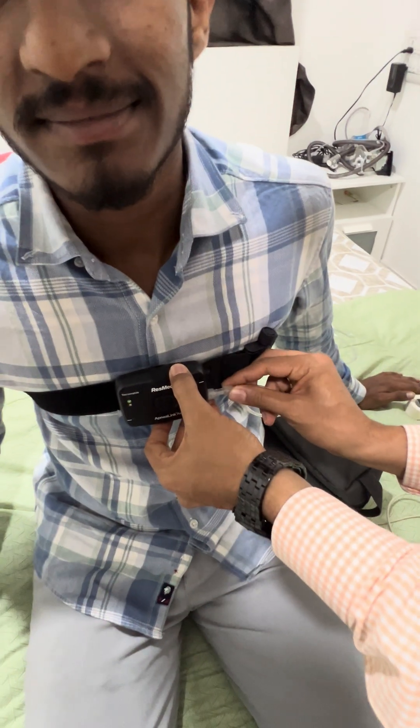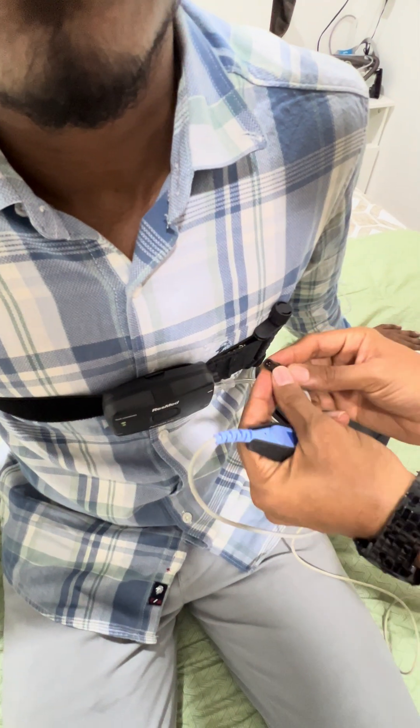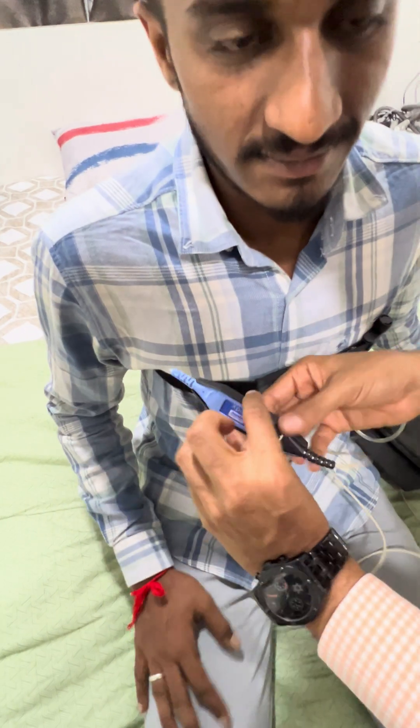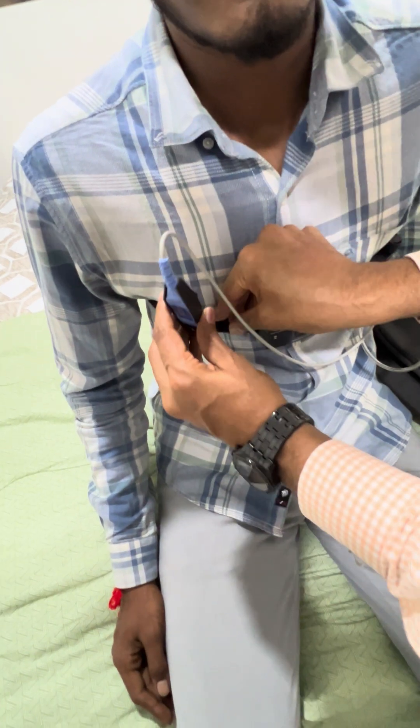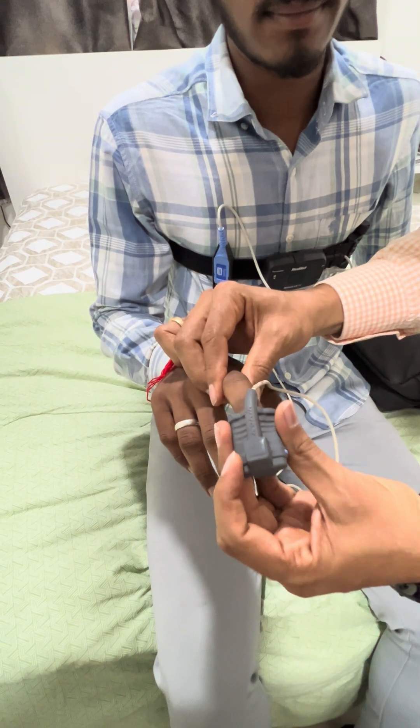Next, connect the pulse oximetry probe. There is a notch and you have to just push it inside. The clip is to be placed towards the opposite side. Then place the pulse oximetry probe onto the index finger.